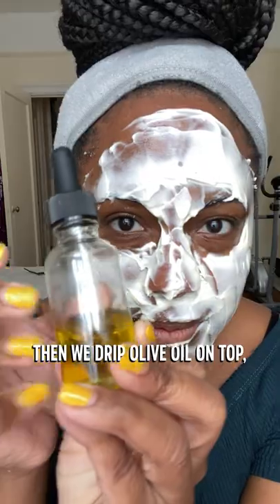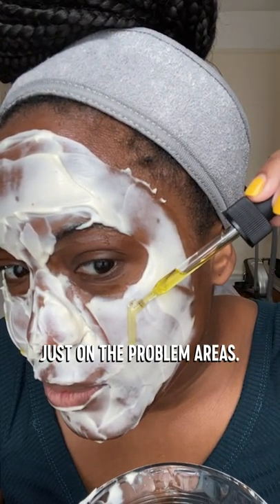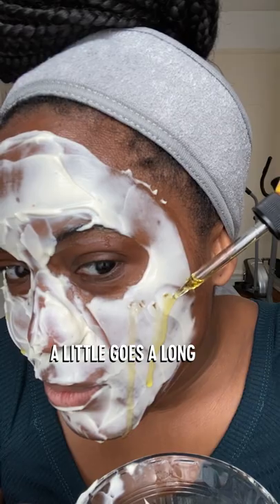Then we drip olive oil on top, just on the problem areas. No need to go overboard on this step, ladies. A little goes a long way.